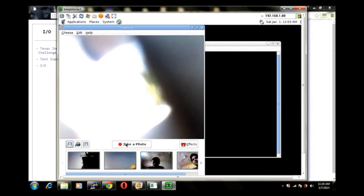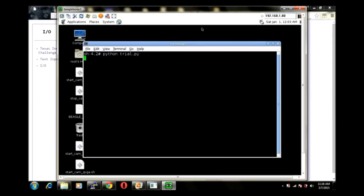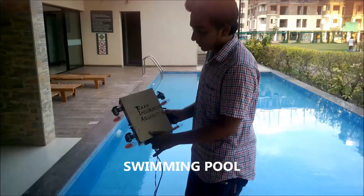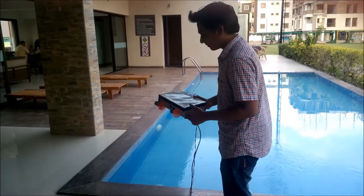This is the image from the camera. This is the demonstration of how the aquabot will work underwater. This is our aquabot, and now we are going to test it in a swimming pool. As you can see, there are sensors connected to it — this is the LDR sensor which detects the intensity of light, and this is the IR sensor. The teammate sitting over there will control the movements of the aquabot.